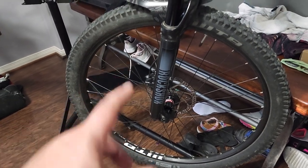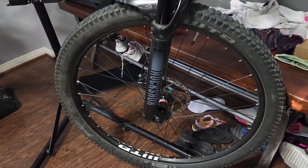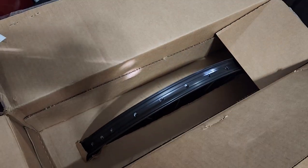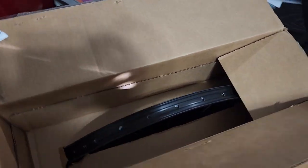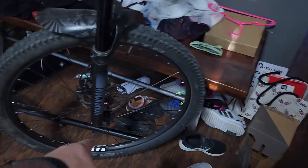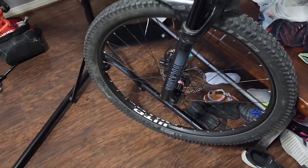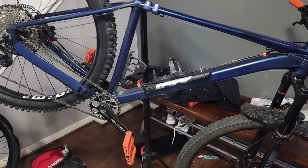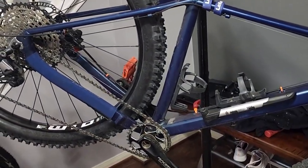Now I have to wait for the center lock adapter for the front wheel. The front axle is 100mm and my fork is 115mm, so it won't fit. I'll run this rear setup for now until the adapter arrives. Excuse the messy video — I have a mess in here and it's way too hot outside.